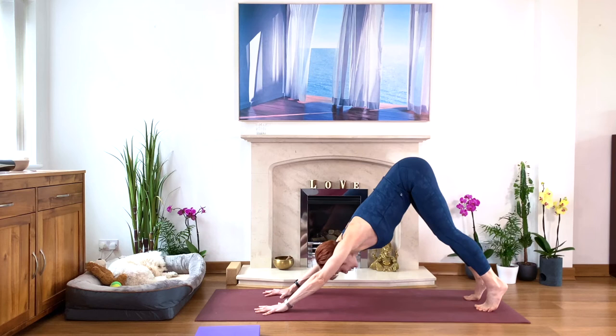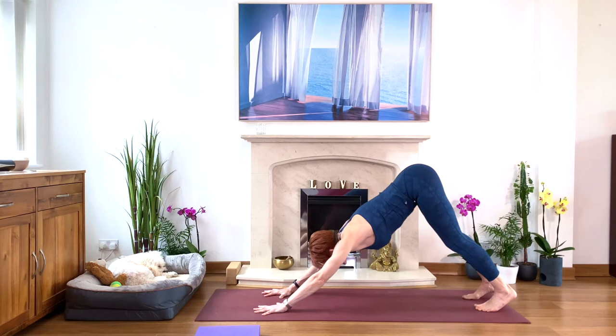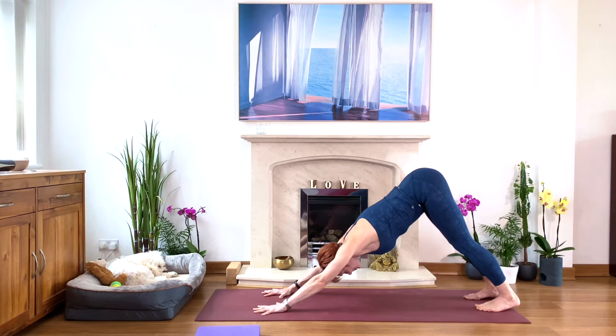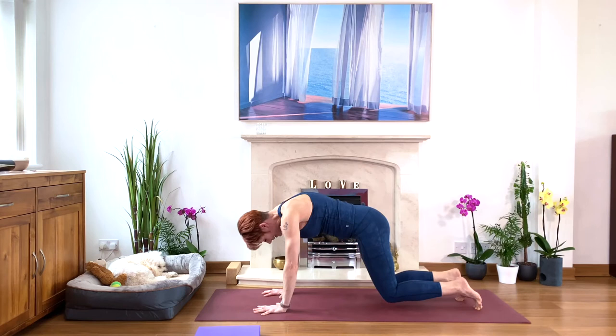On your next inhale, come up on your tiptoes, look between your hands. Right leg up — step forward. Or take it easy with your knee down and then bring your right foot forward, helping with your hand if needed. Check your front knee is above your front ankle. Lift your chest, take a deep breath. And now maybe straighten your back leg — you need to step forward. Keep your back leg working, tummy in.